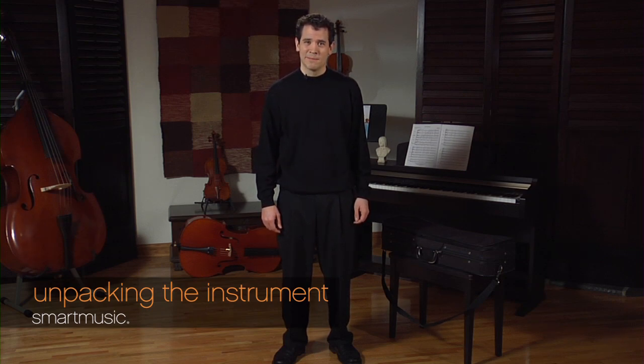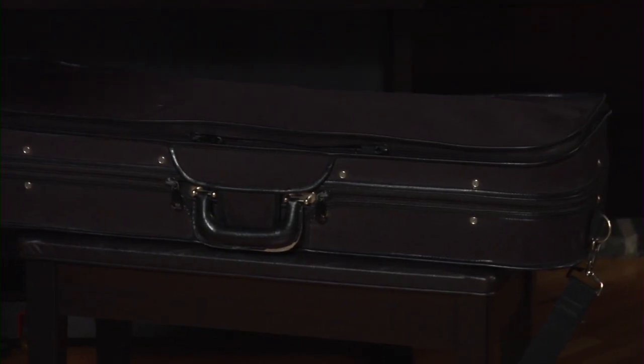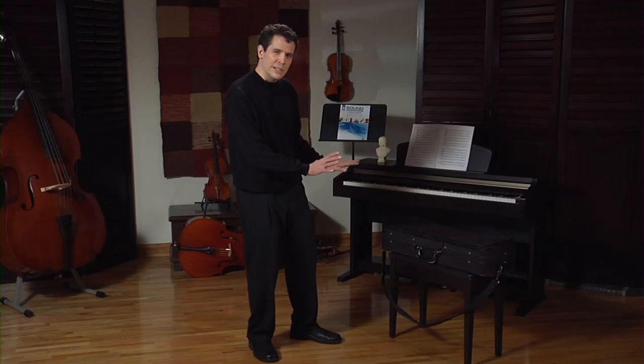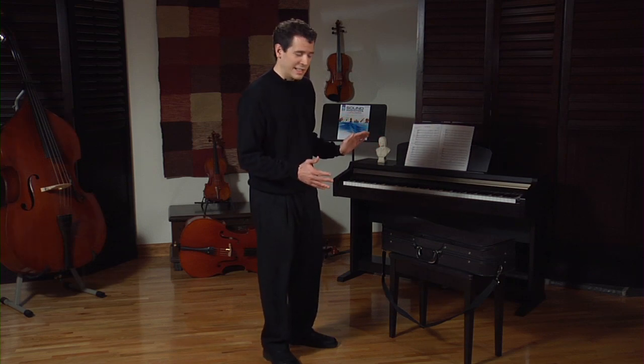Before we learn how to play the violin, we must learn how to open our case and get our instrument out. I have my case right here on a very flat surface, and I want to make sure that it's very, very safe because the instrument, the violin, and the bow are both very, very delicate.